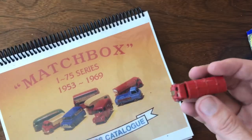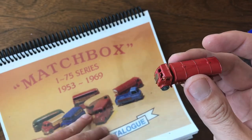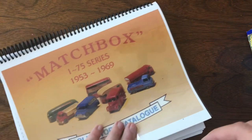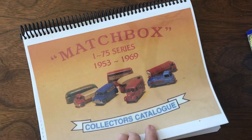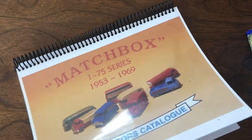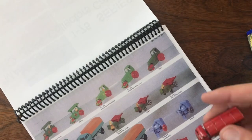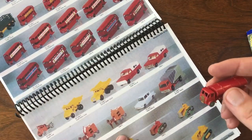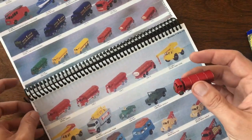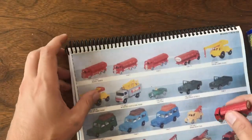One of the things I want to show in this video is how I identify these rarer models. I use the Standard Collectors Catalog. There are a few different catalogs out there, but the Standard for a long time has been the base piece for valuing and understanding all the different variations. Looking at this model and comparing it to all the different petrol tankers that were made, I believe this is the very first one because it has the gold tanks and metal wheels.